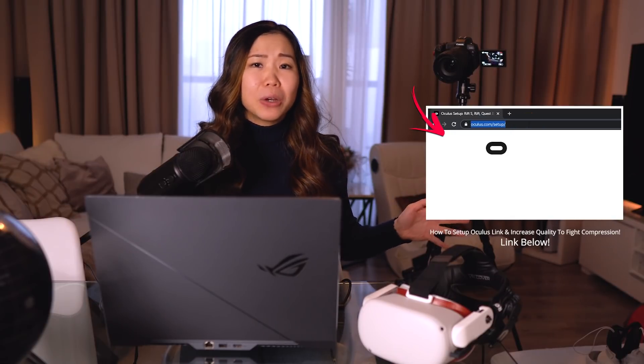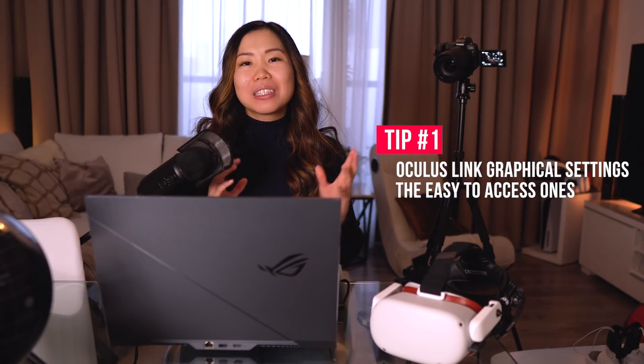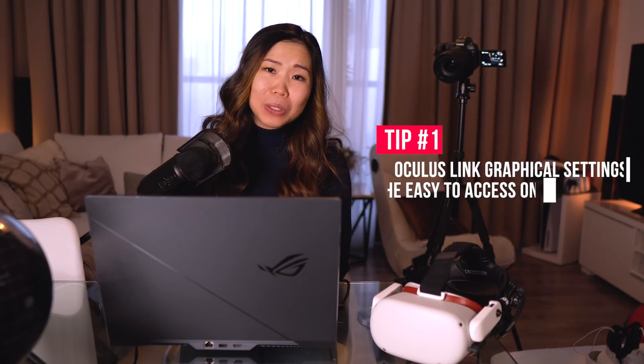Before we get started, a few notes: in this video I won't go through how to set up Oculus Link again because I've explained that in my previous video. I'll assume you already have the Oculus PC software installed and that Oculus Link already works for you. Now let's get started. Tip number 1: Oculus Link graphical settings — the easy-to-access ones.